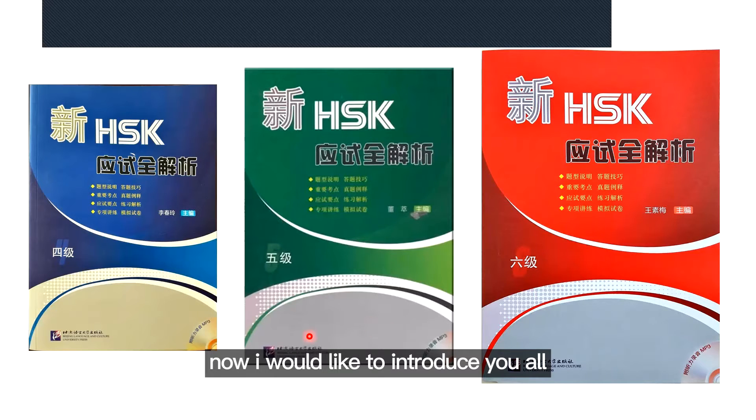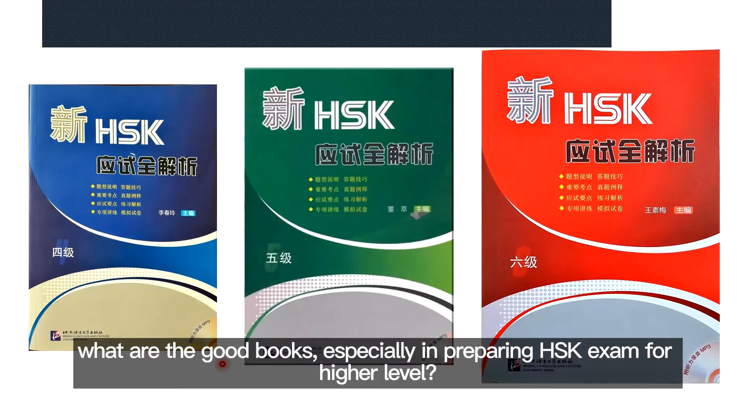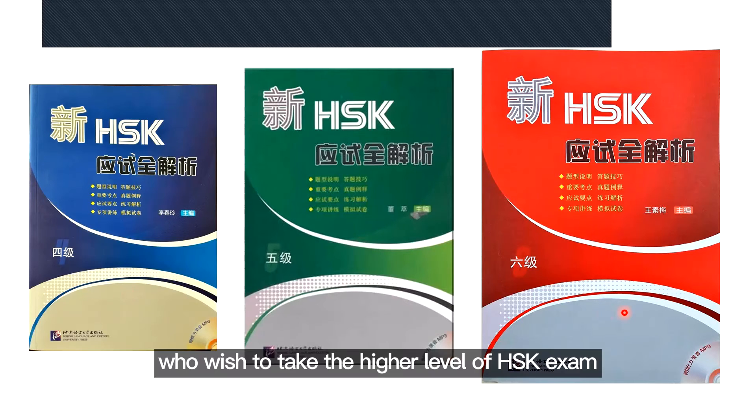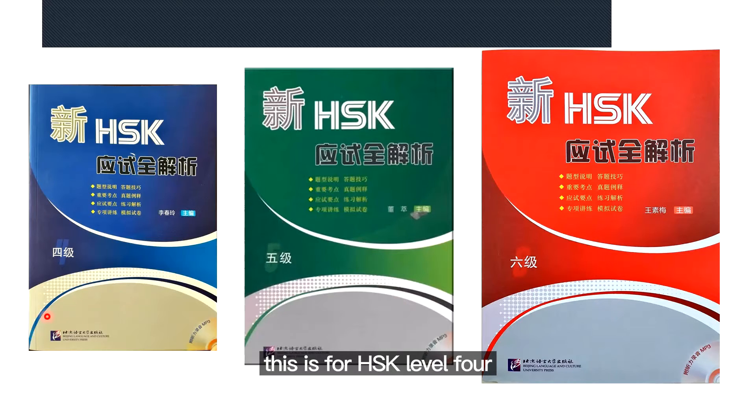I would like to introduce you all to what is the Good Moves series, especially for preparing for the HSK exam at higher levels. This set of books I strongly recommend to those who wish to take the higher levels of the HSK exam. This one is for HSK Level 4, this is for Level 5, and this is for Level 6.